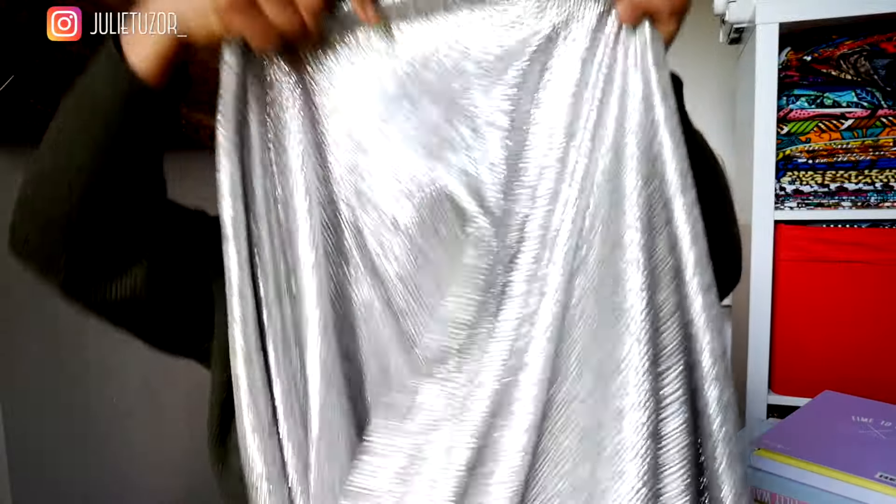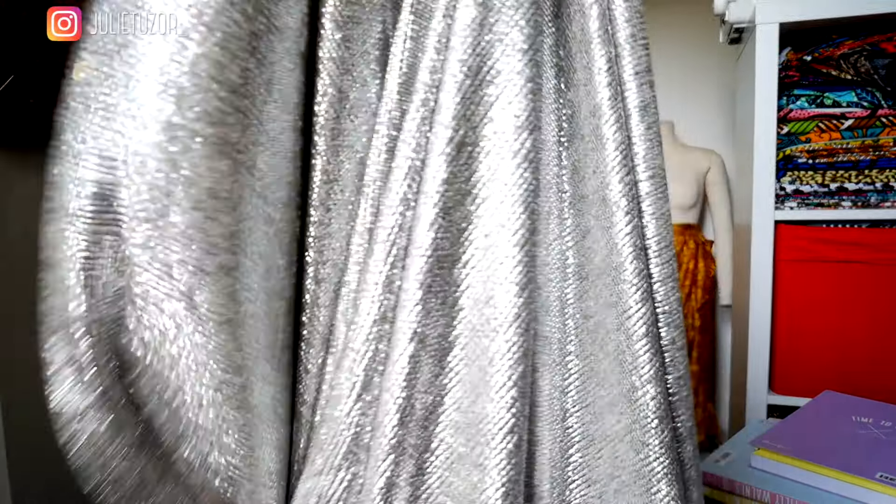The next option, number five, has got to be this shiny number — it's a shiny jersey fabric. I think I bought this from a stall in Walthamstow on the high street. It's so cool. I've been looking for the perfect project for this one and I think this might just be it — it's silver and shiny. Let me know what you think.